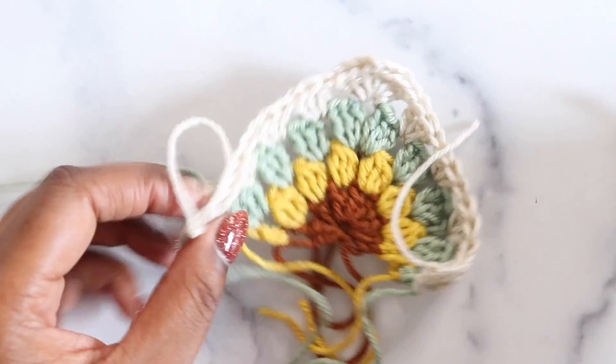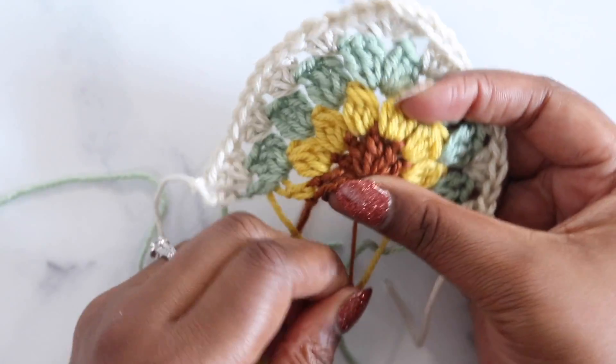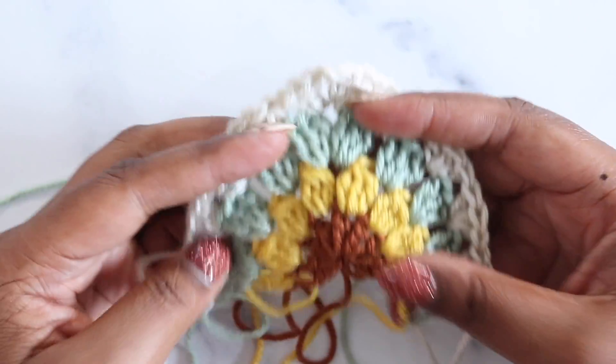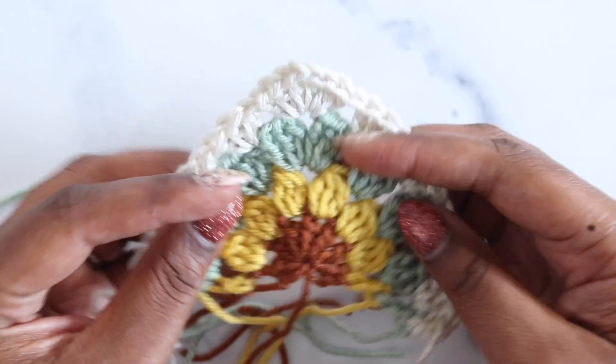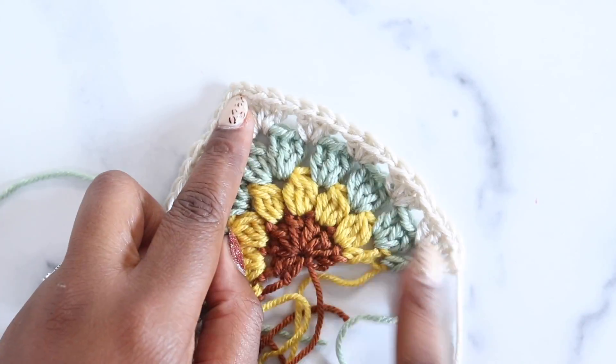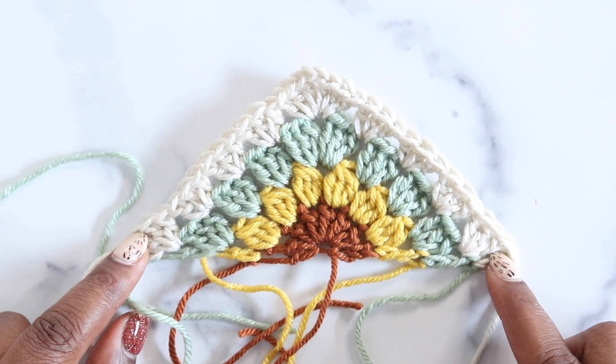Fasten off and lift that loop up and out. Just as with the square, take extra care weaving in the end from the magic ring. Weave in all ends and block the triangles the same way you blocked the squares. You should have five inches along the main color edges. Then we can move on to assembly.